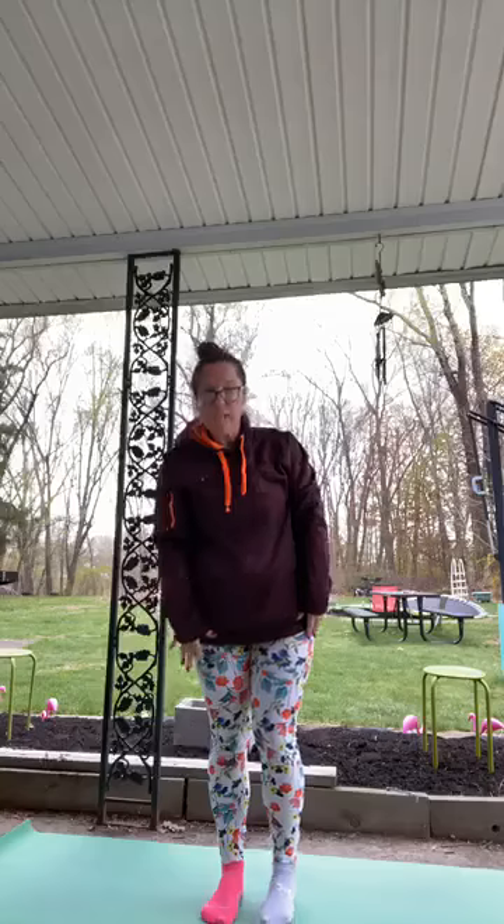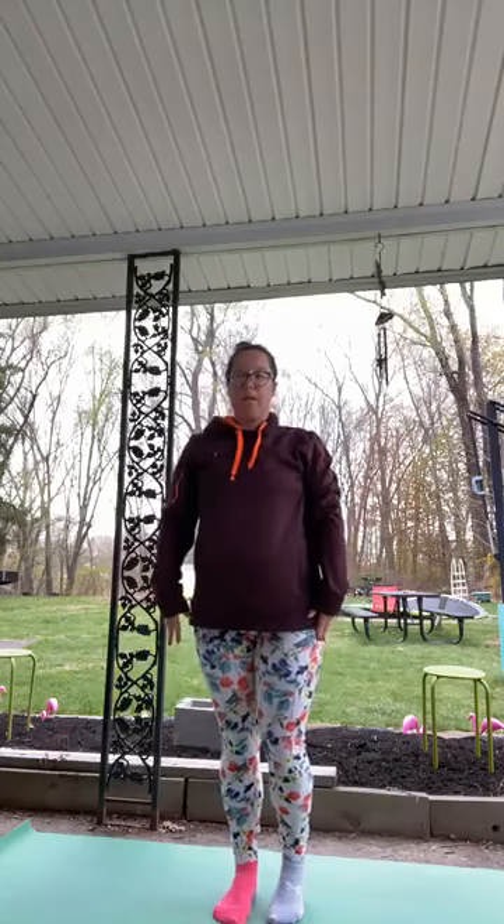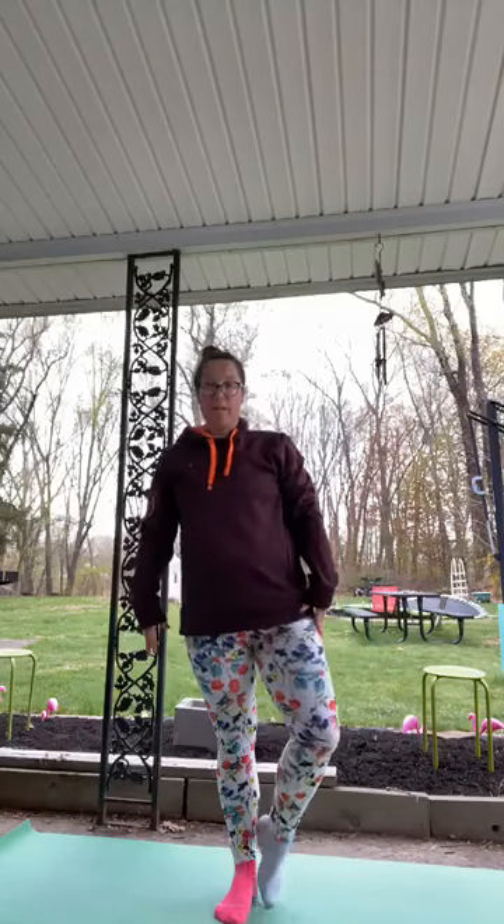Same thing on the other side. Let's do our tree on the other side — plant that left foot, lift our right foot. You can kickstand, go to your shin, or come up to your thigh. Hands start in heart center and maybe your branches grow — wiggle your leaves, sway a little in the wind. Hold here and keep working on that balance. Come down.